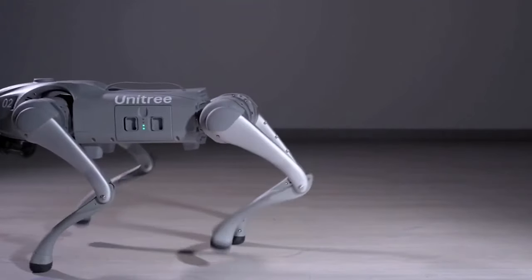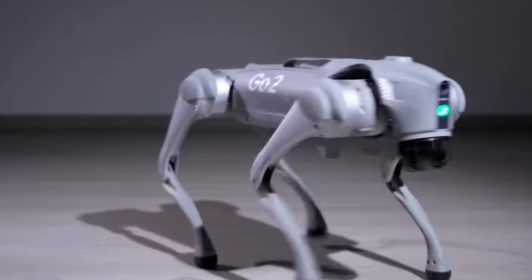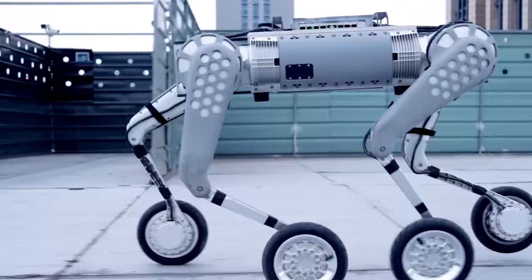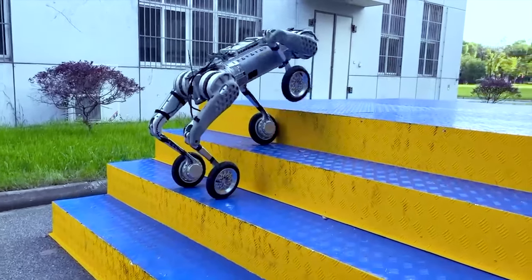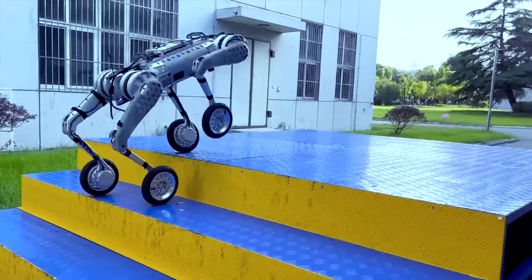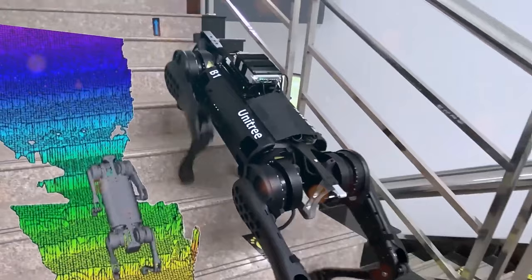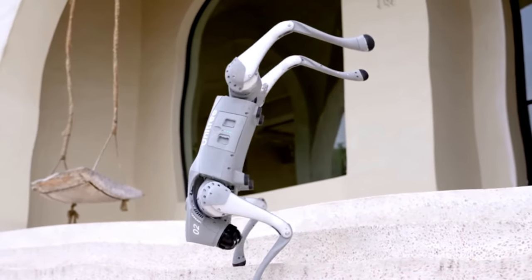The Unitree Go2 Quadruped Robot developed by Unitree Robotics represents a groundbreaking advancement in the field of robotics. This versatile machine, available in three distinct models — Go2 Air, Go2 Pro, and Go2 Edu — is poised to transform a wide range of industries and applications. In this comprehensive overview, we will delve into the key features, capabilities, and potential applications of the Unitree Go2.